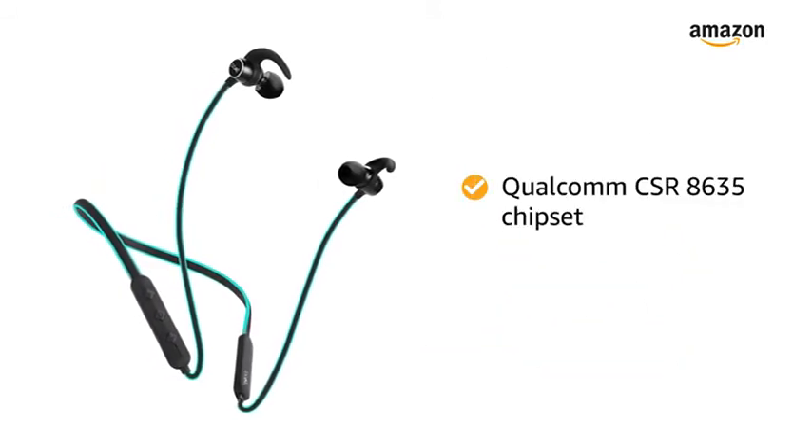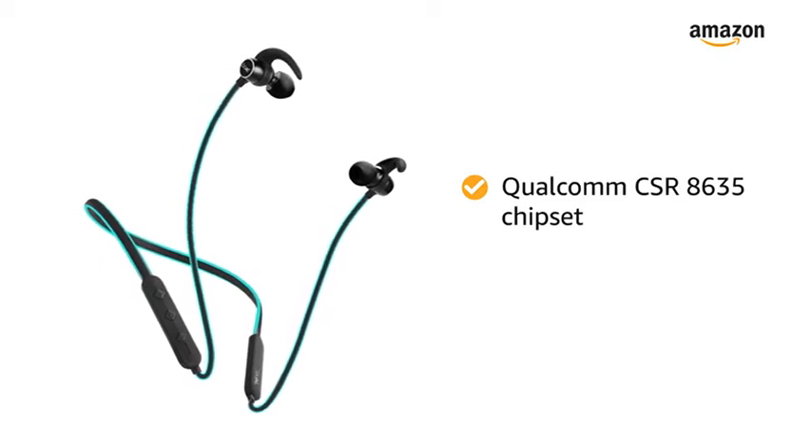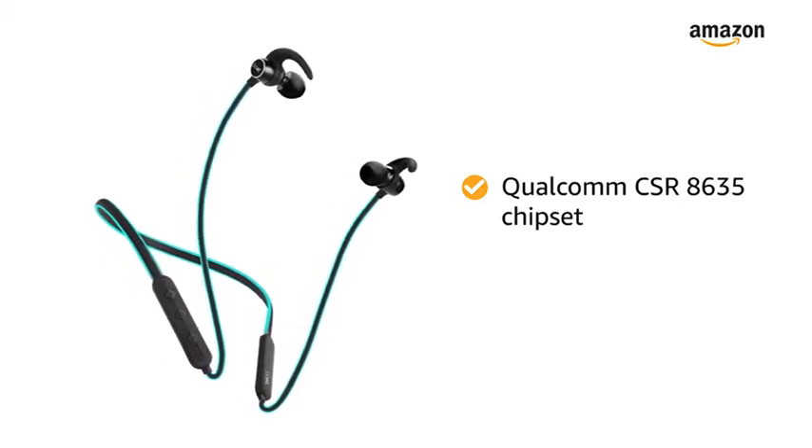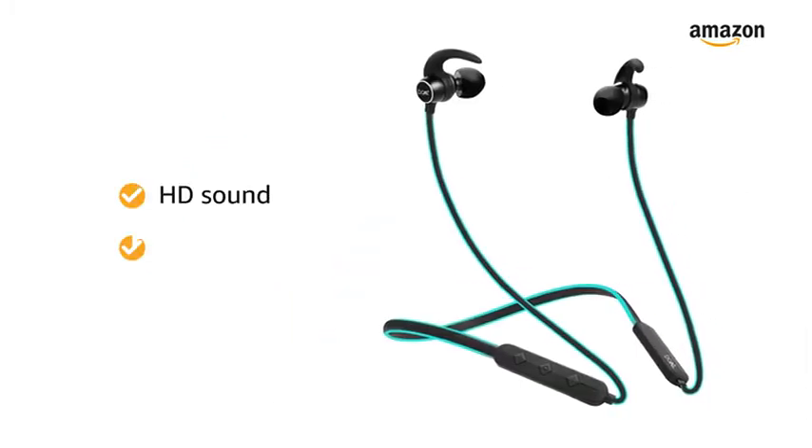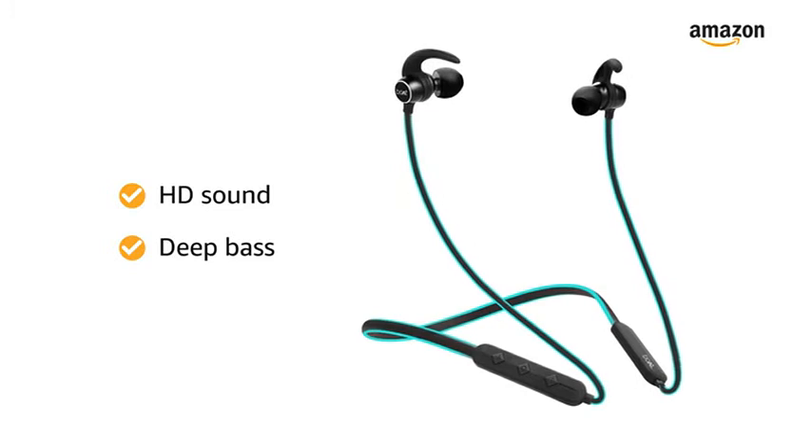It is powered by the Qualcomm CSR8635 chipset, which provides the features of the latest Bluetooth version 4.1. Experience powerful HD sound and deep boosted bass with this earphone.